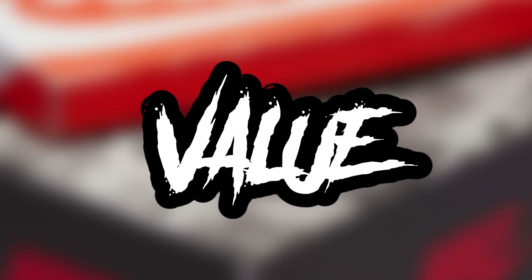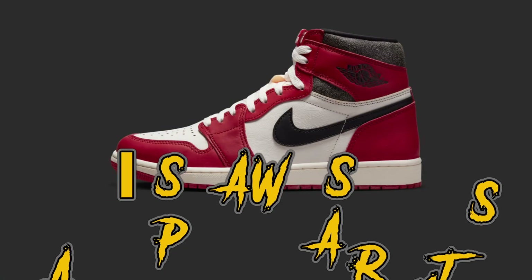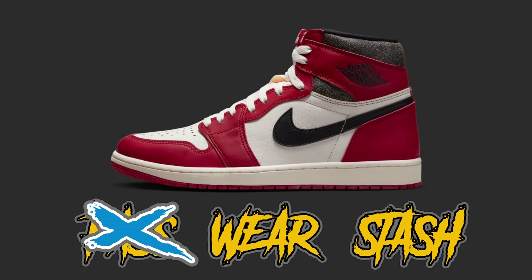Moving on to the value — my speculated value. You already know where I'm going with this: it's a wear and a stash, because this is a Jordan 1 Chicago. You gotta put that on feet and stash a pair, because the price is not going to stay at $180. It's definitely going to shoot up a lot. This is going to be a tough sneaker to get and the price is going to be reflective of that.